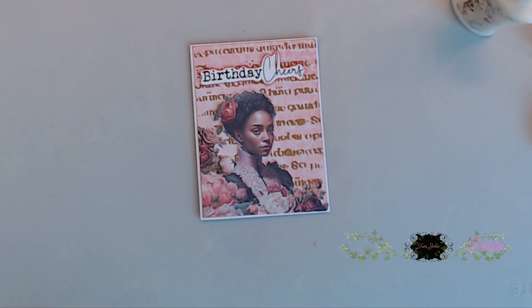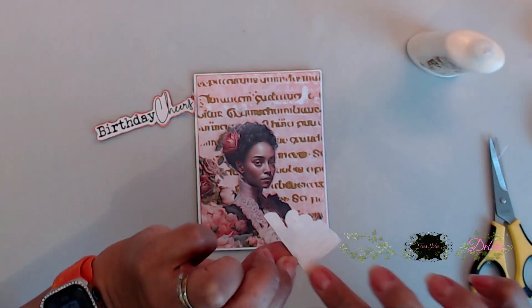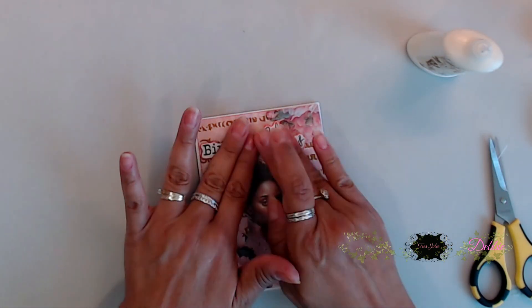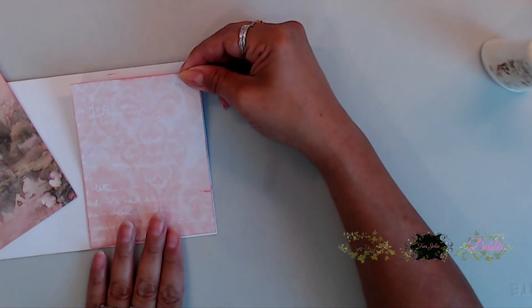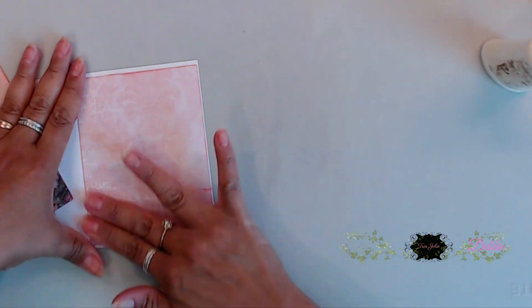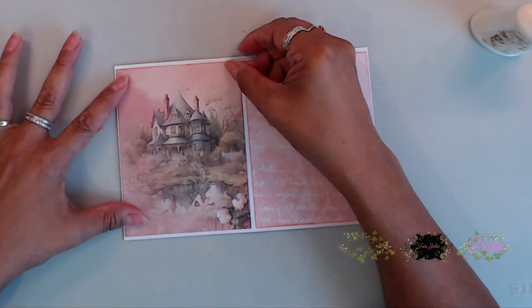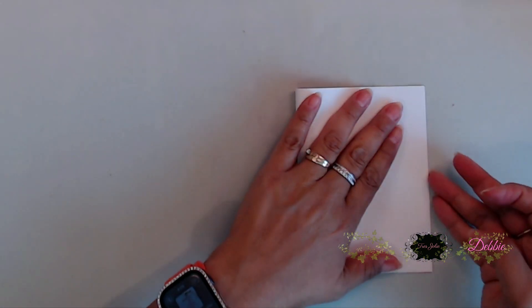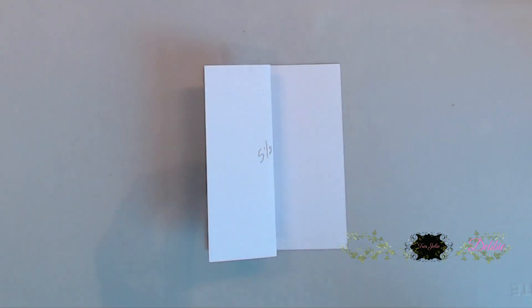Once the birthday cheers was on there, I thought it needed more flowers, so I fussy cut some and added them in the upper right-hand corner. This really gave it just the right amount of flowers - a really pretty card in a matter of minutes. I added some pattern papers to the inside and then spotted a beautiful house image that I just had to add inside too. This card turned out so elegant and beautiful.